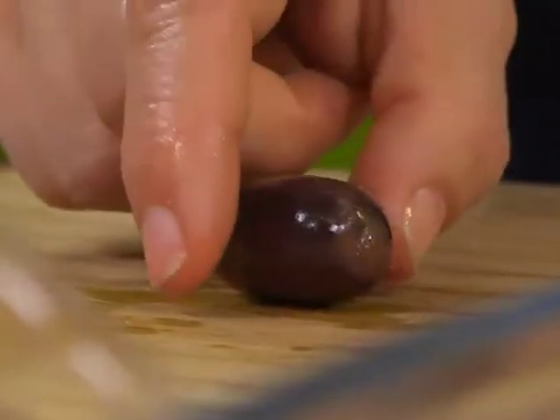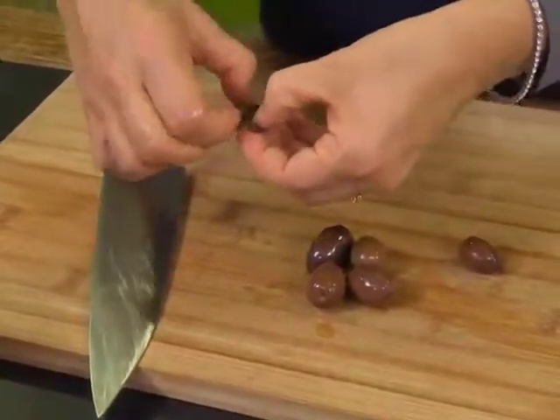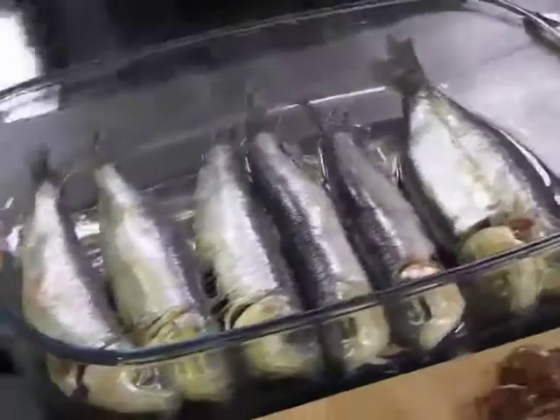You're going to take the flat broad part of a knife, push it down on the olive, and then you'll literally be able to open the olive up and take the pip out. So do a sort of handful of those.